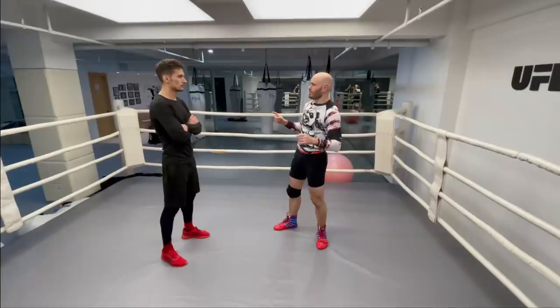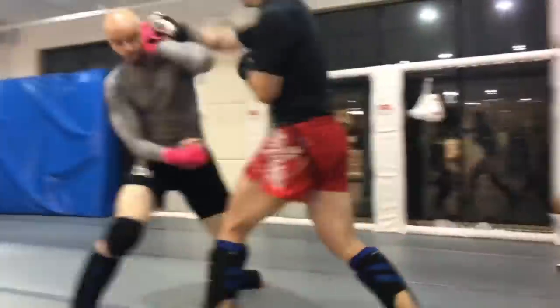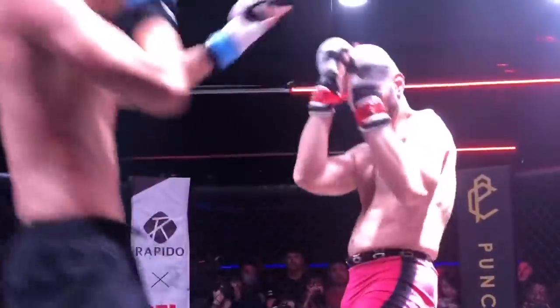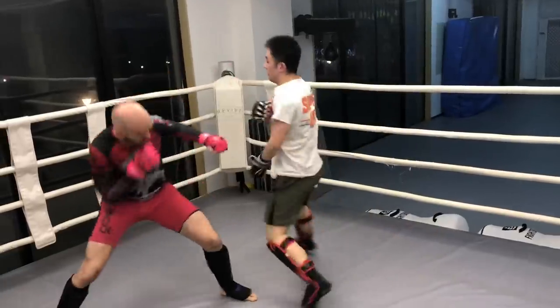Hey, it's Ramsey Dewey over here in Shanghai, China. I got a ton of comments about how you can't do boxing-style blocks without gloves, and that's absolutely false — that's patently false, especially covering up.